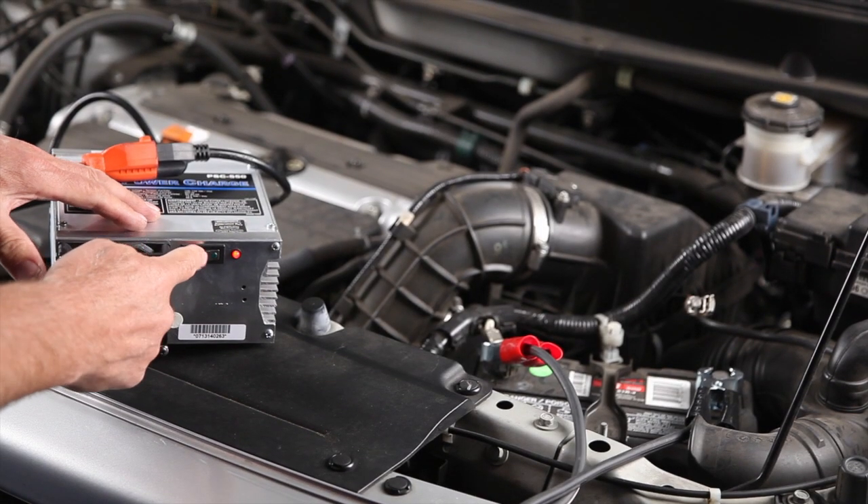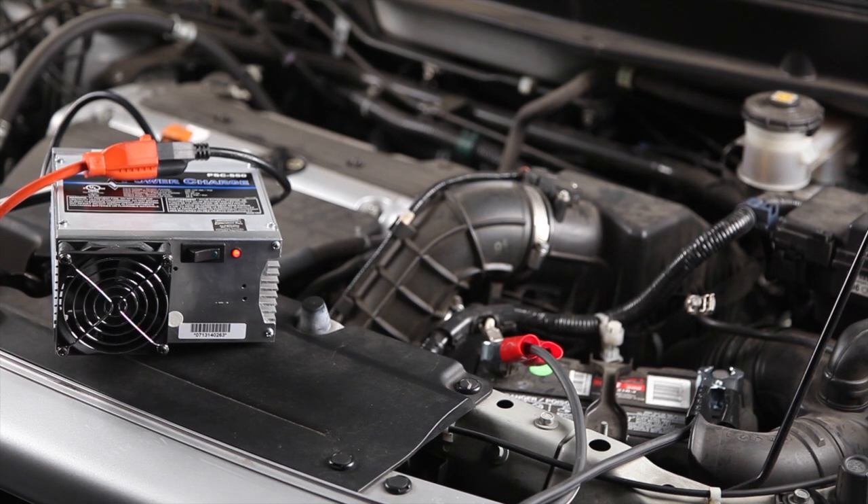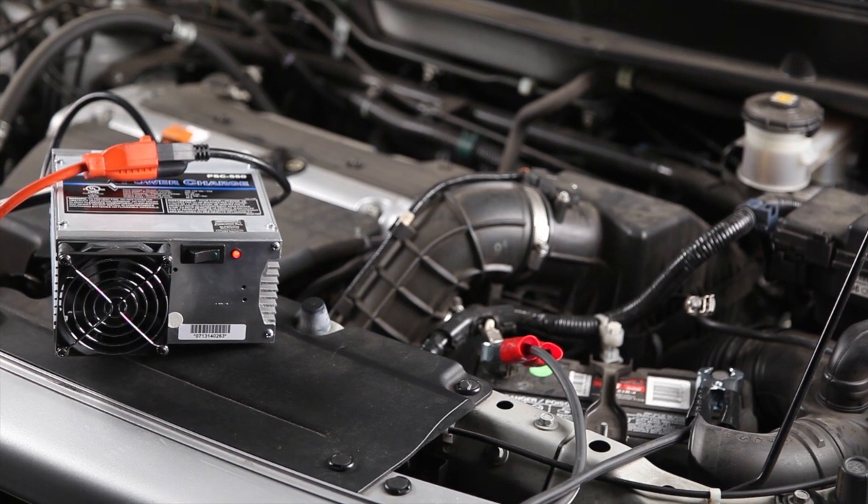If the battery passes the load test, it should be recharged as soon as possible to prevent lead sulfation.